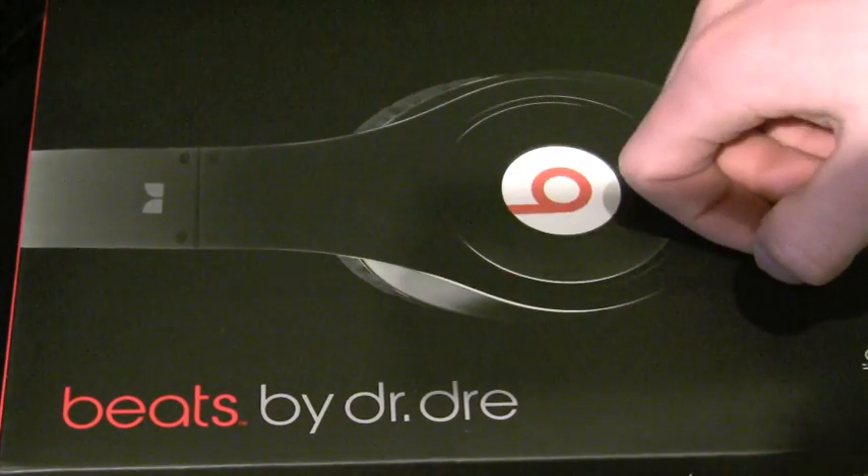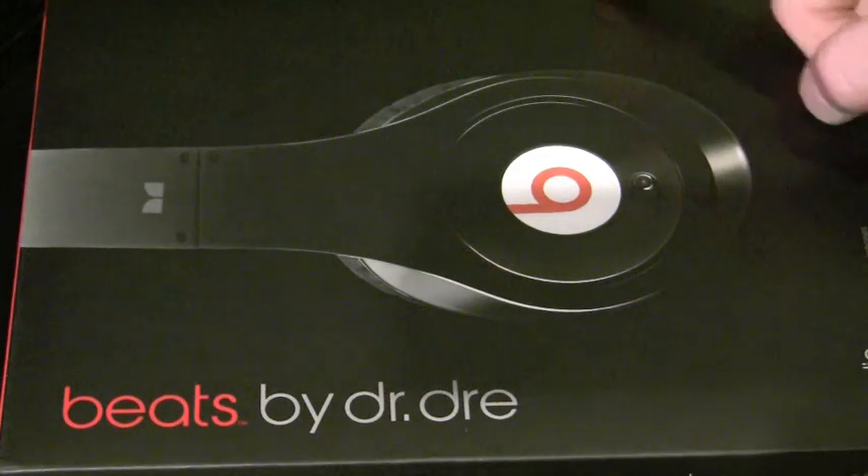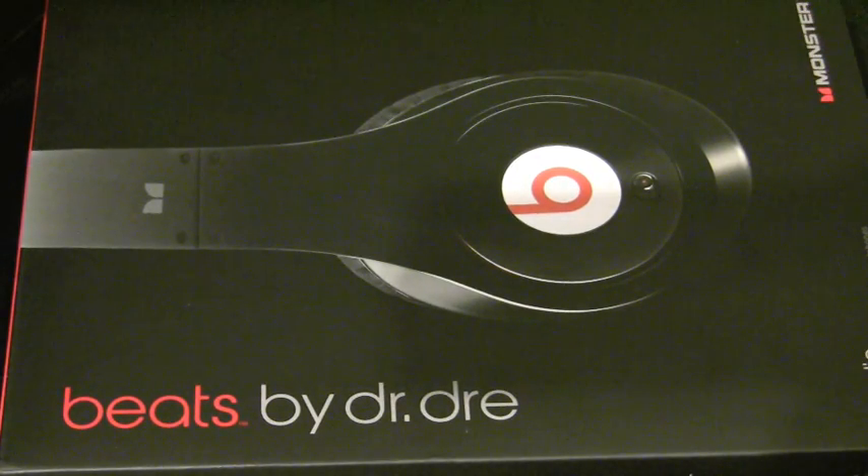This is a video review of the Beats by Dr. Dre from Monster. But before we get to that, just a quick status update on what's going on. I've been extremely busy with school and haven't been able to do too many videos.